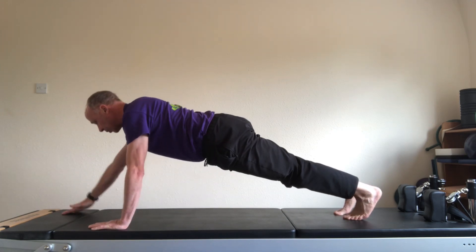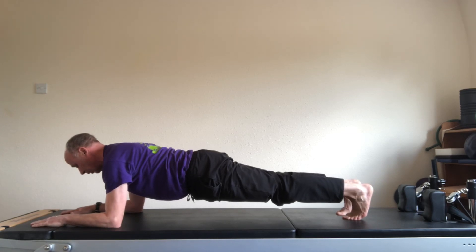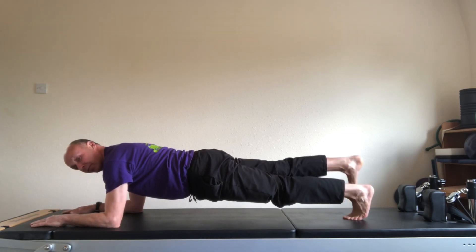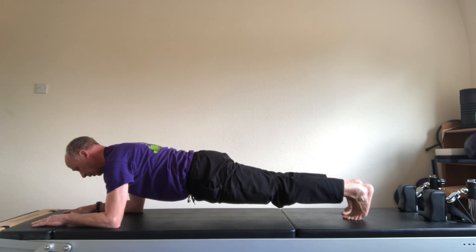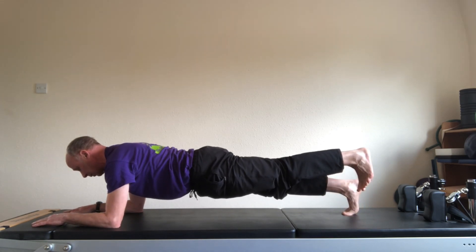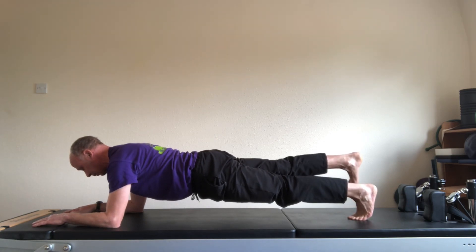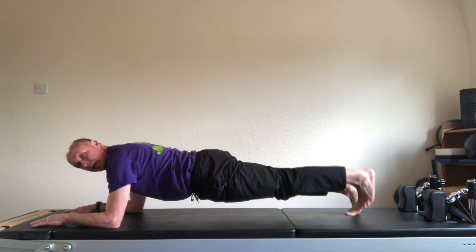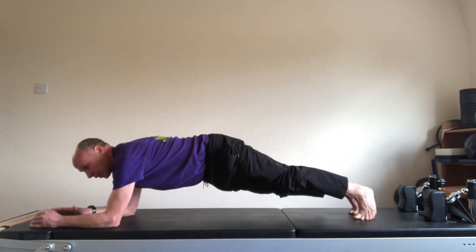From the high plank, come down into your right elbow, and then your left. Lift. Raise a straight right leg. Down. Left leg. Down. Two more. Right leg. And down. And left.